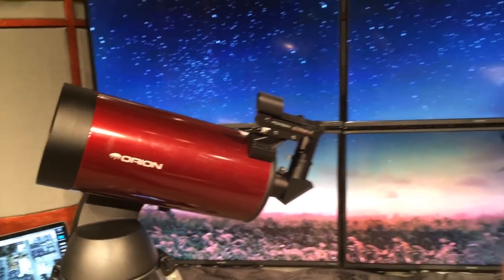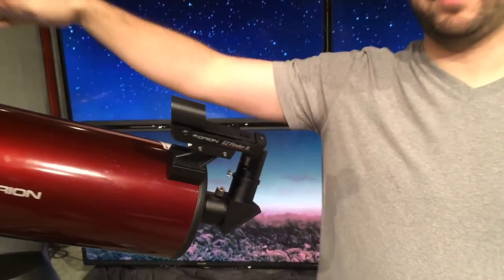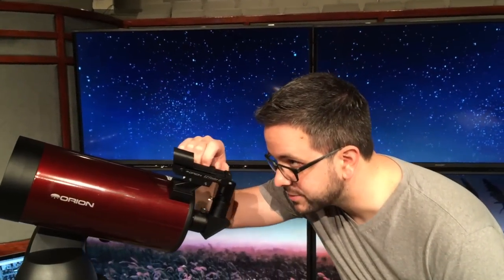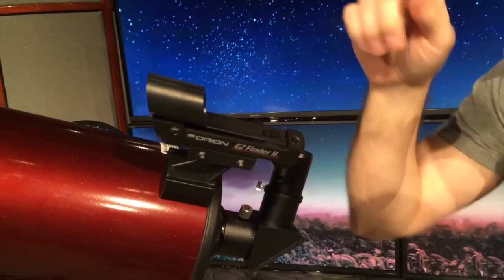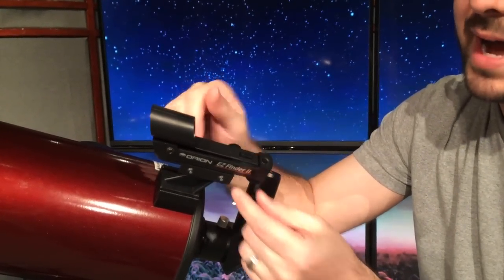One of the first things you need to do before you ever take your scope out at night is take it out during the day and align your scope and your finder together. Point it down the road, find a stop light or a telephone pole something about a quarter to half a mile away. Point your scope at it, focus it up, then take your finder scope, turn your dot finder on, and adjust the two screws on the front and back until that dot is right in the middle of where your scope is pointing.